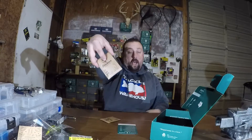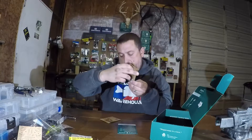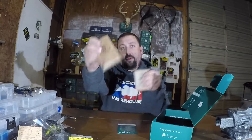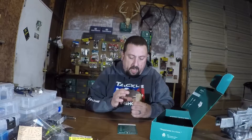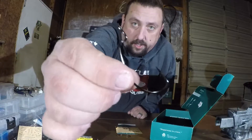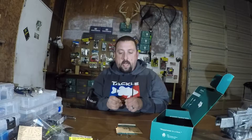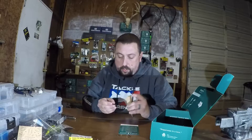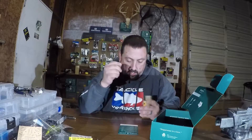Sticky's EWG 4/0. The last Sticky's hooks I got were 3/0 — and these work pretty good. I haven't used that pack yet but now I've got 3/0 and 4/0 to throw in the box. If you missed that unboxing, check it out — maybe I'll link that at the end. Just your standard extra wide gap 4/0 hooks, right on par with a Mustad or what have you. They're sticky and they're strong. You get three of the 4/0 — I think four of the 3/0 came before.